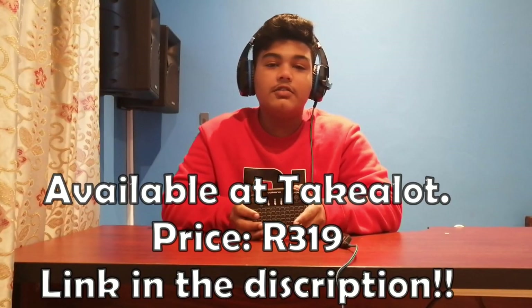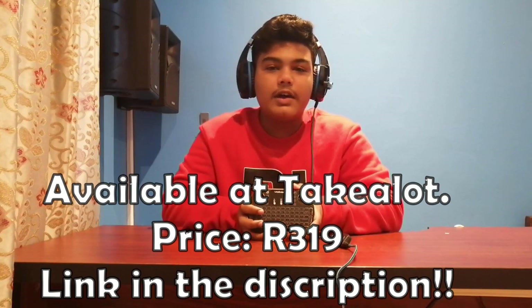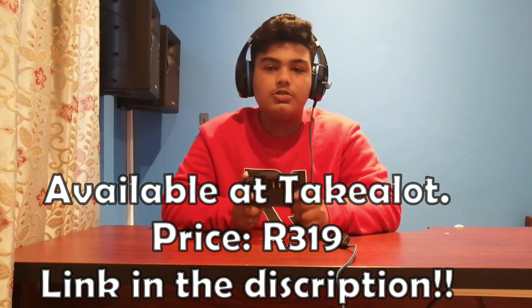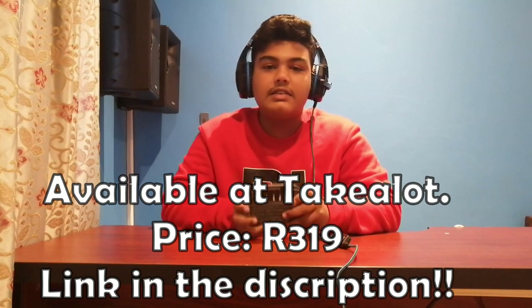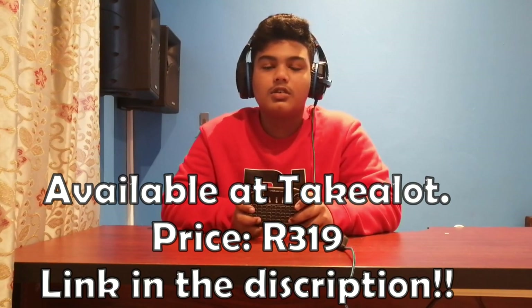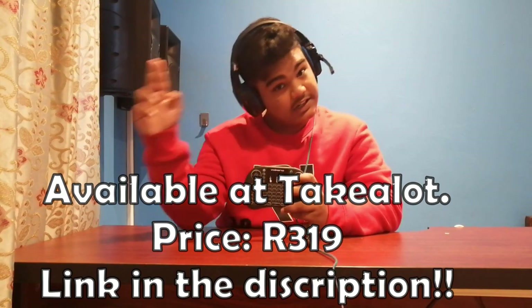That has brought us to the end of the Volcano Smart TV Remote Control review. By the way, I'm not sponsored by Volcano — I just thought that this was a neat product to review. But if you liked what you had seen on this channel, please like, subscribe and hit the bell to turn on notifications so you never miss out on future uploads. But that's gonna be it from me today guys. Krushal, signing off.